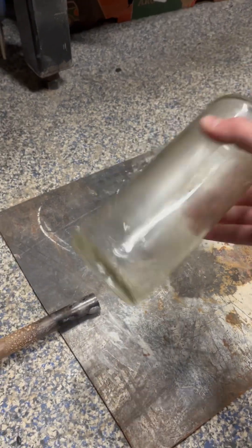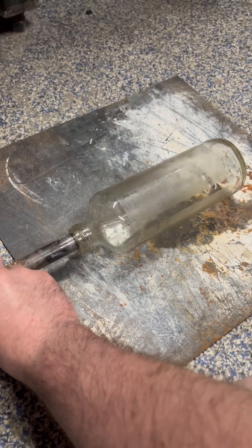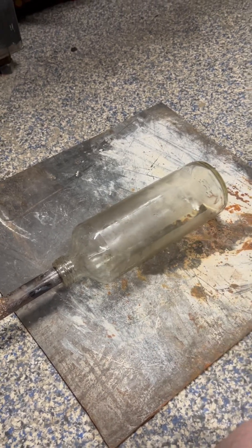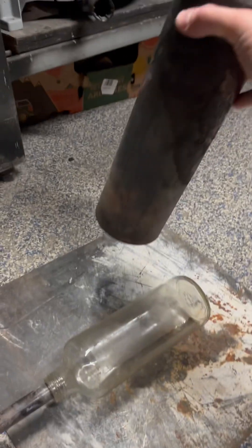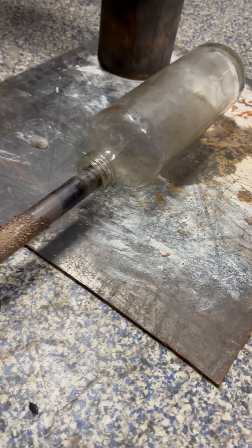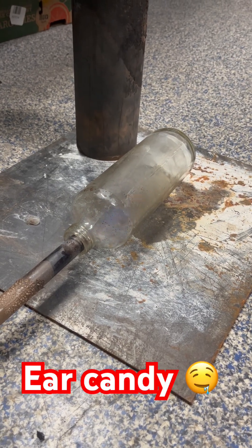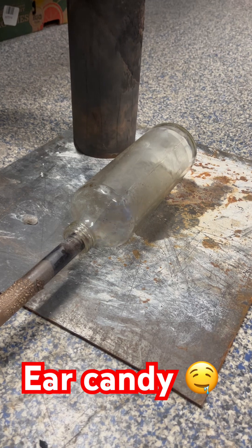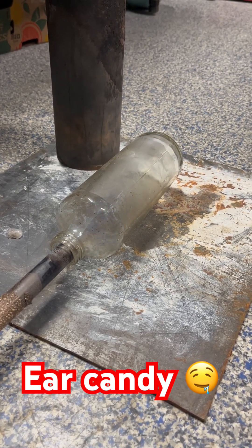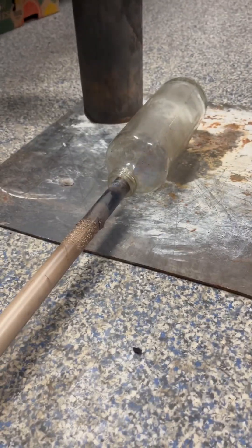So you shake it up, insert your tube. I've got mine on a metal plate just in case this thing happens to break, and you definitely want to have a fire extinguisher handy for safety. And that is how you do it.